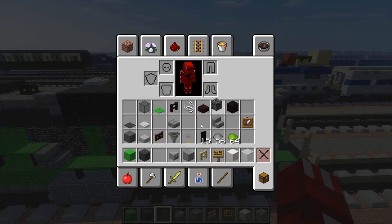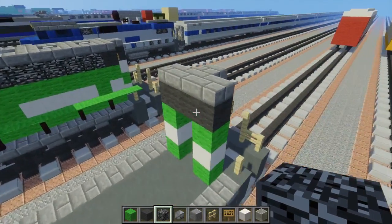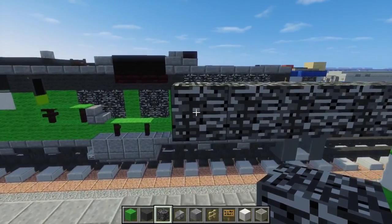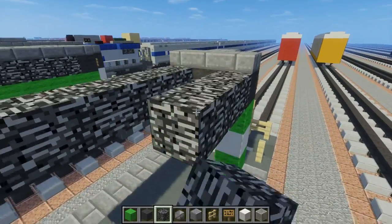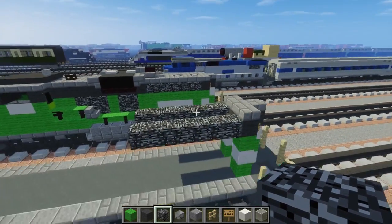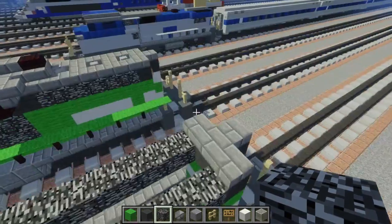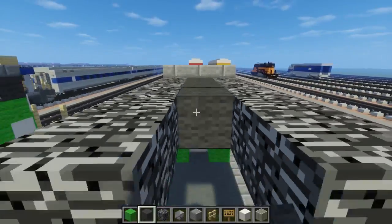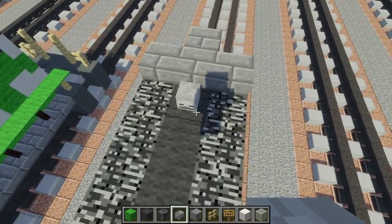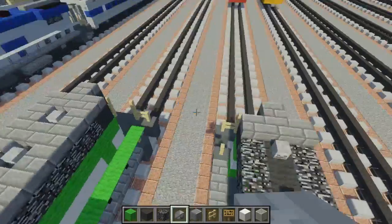Next let's take bedrock and make this six blocks long. In between that, add gray wool. Then add a skeleton skull here and every other block — these are the fans on top, I think, and we add stone brick slab around that.